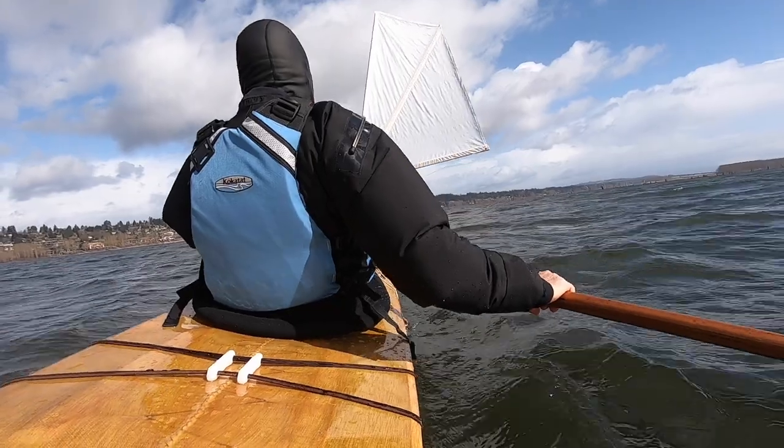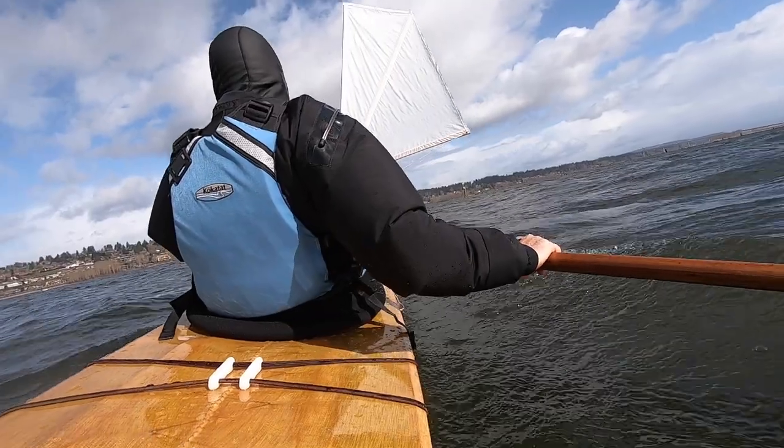The deck beam that's a little bit closer to you is going to bring the camera too close and your body's going to fill up the whole frame. And the deck beam that's a little bit farther from you is going to be out of reach, so you can't move the camera and you can't turn it on and off while you're on the water.